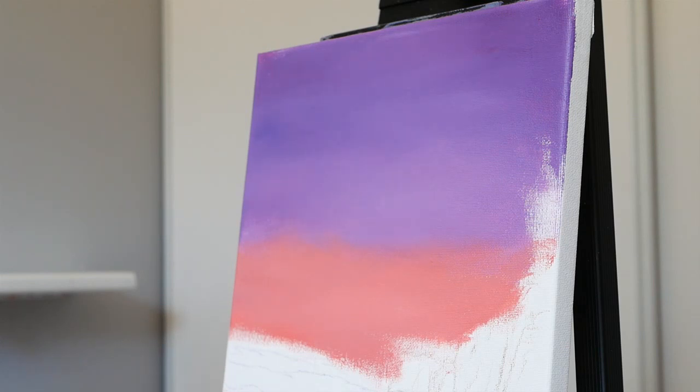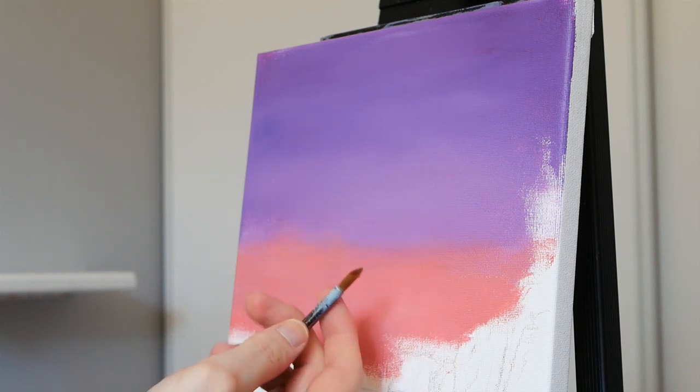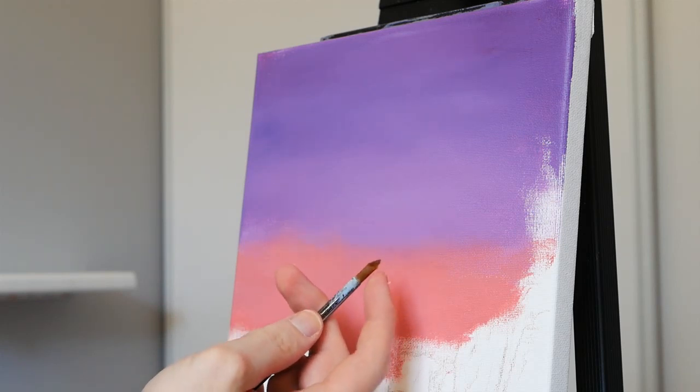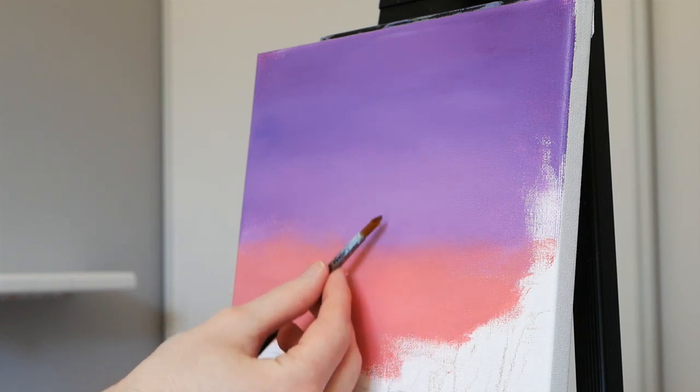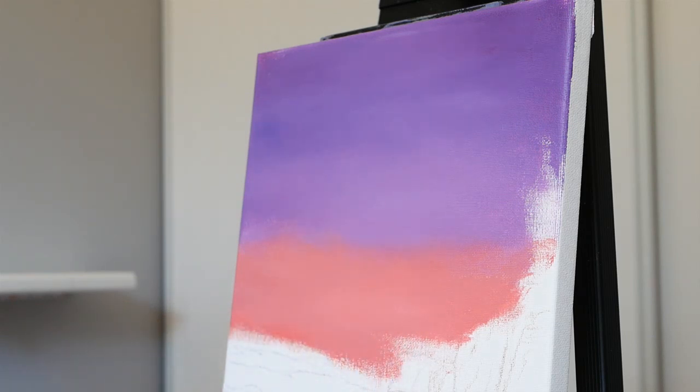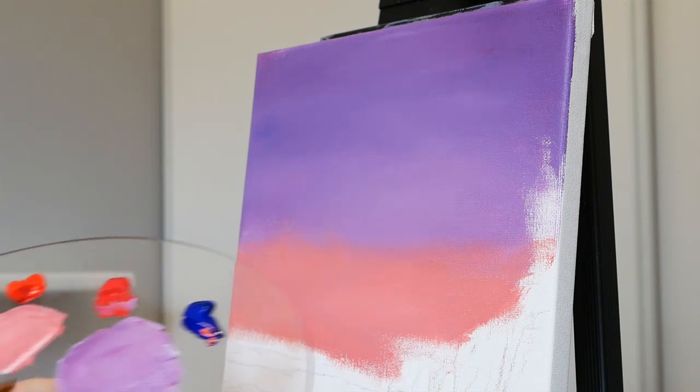Our paint has now fully dried, and I did go ahead and add a second layer just to ensure it was nice and thick so that we didn't see the canvas tooth showing through. I'm very happy with it. What we're going to do is switch to the medium-sized round pointed brush. As you can see, it has a nice sharp end to it but the edges are very soft, so you can work with a rounded stroke on the canvas and render some really soft-looking clouds. It's about a quarter of an inch wide. I'm making it a little bit damp right now.